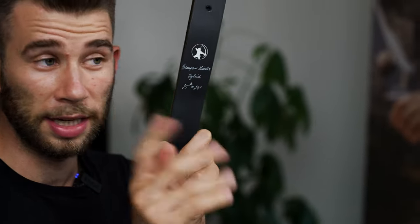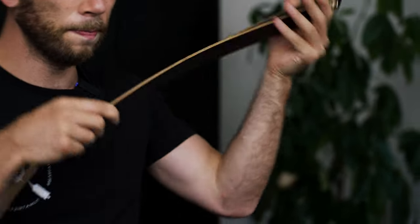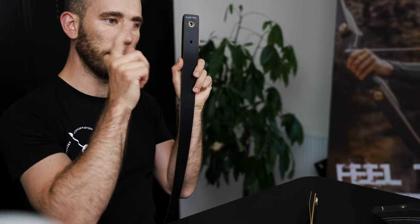There's a little trick. The limb which has the logo belongs to 99.99% to the lower part of the bow, and the limb without the logo belongs to the upper part.